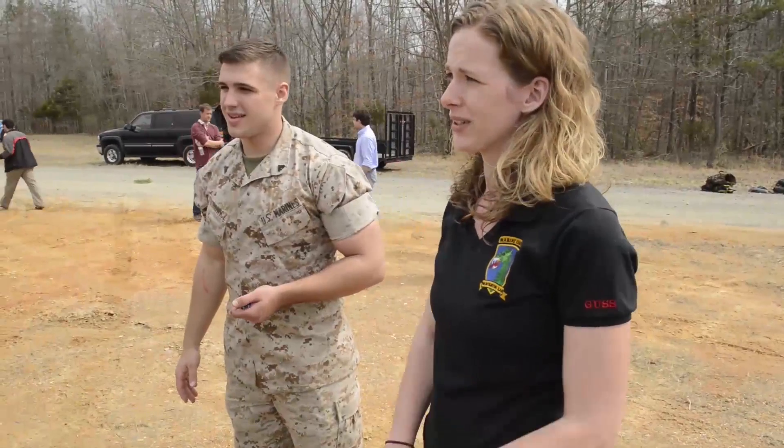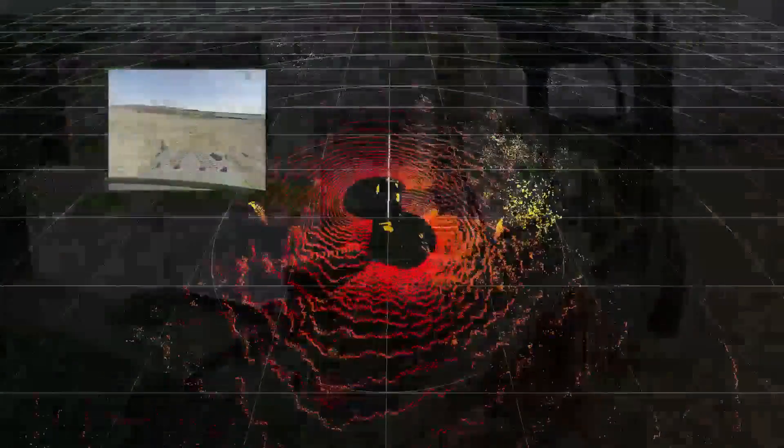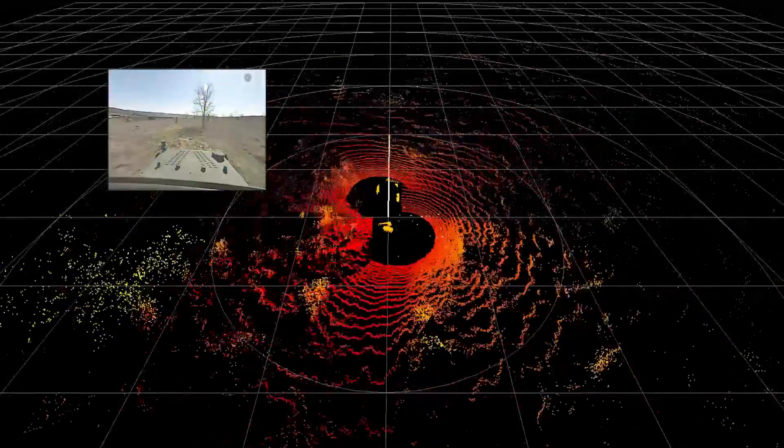There are several components that help it drive itself, one being the lidar here on the front corner and the lidar on the back corner. These emit lasers and work a lot like a radar does, where it sends out sound and waits for it to bounce back.